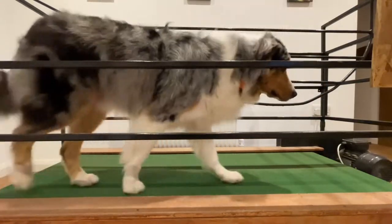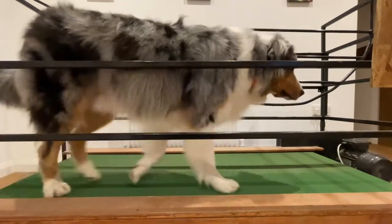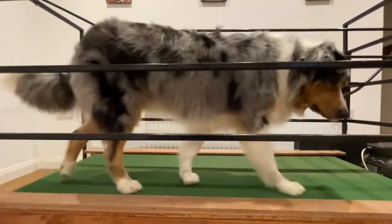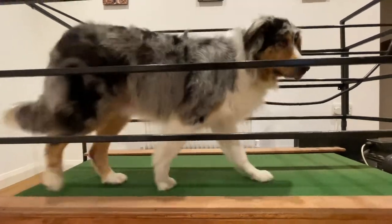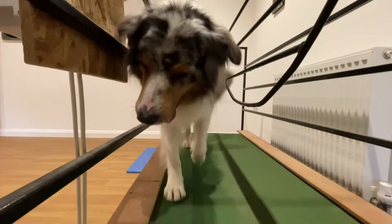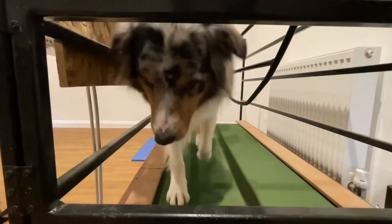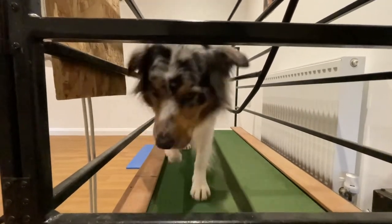Hi everyone, I wanted to do another video about harnesses. I've put Koda on the treadmill and as you can see he's doing a free walk — that is without a harness, without a lead, without anything — so this is his normal walk. You have to take this with a pinch of salt because on a treadmill it's going to be a little bit altered, and he tends to prefer the back of the treadmill, so his walk is probably a little bit shorter than it would normally be. Here's the view from the front — a nice steady pace walk.